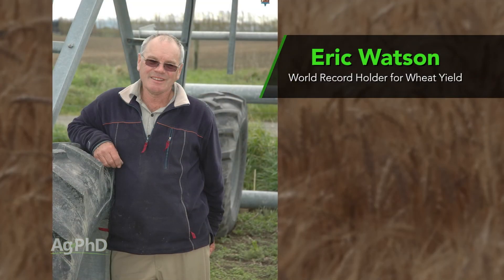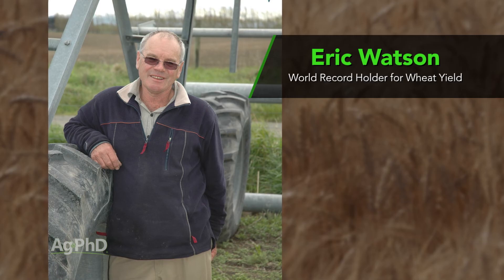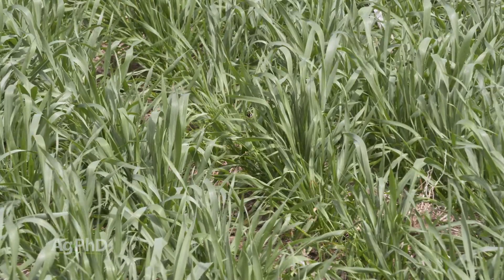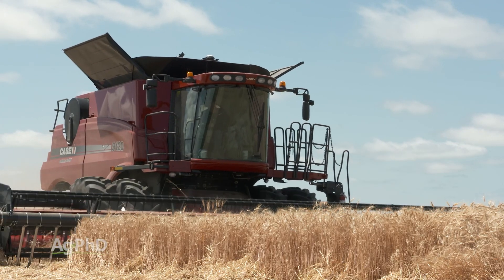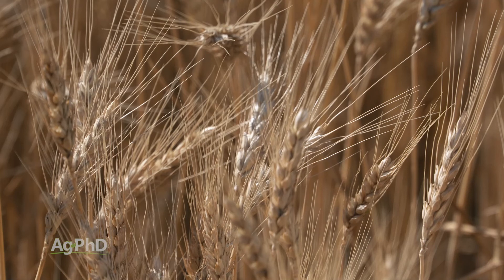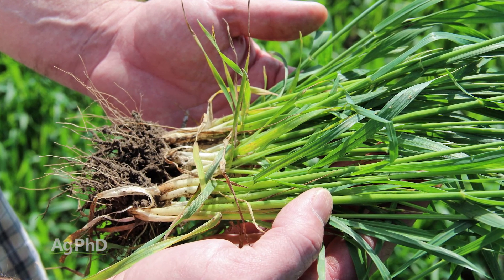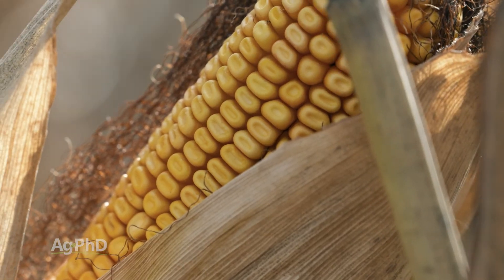I've had a chance to travel to different growing areas around the world and meet a lot of really good producers. One I would point out who's done a lot of work on planting populations is Eric Watson down in New Zealand. He's the world record wheat grower and he plants lower populations than we're planting on our farm and gets more than double the yield we're getting. Obviously there are a few things he's learned over the years. One of the cool trials he's doing is looking at different varieties and seeing how many tillers each will produce.